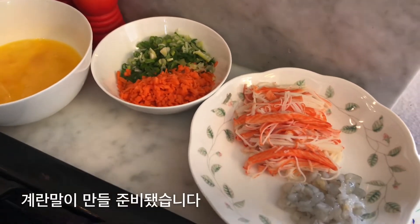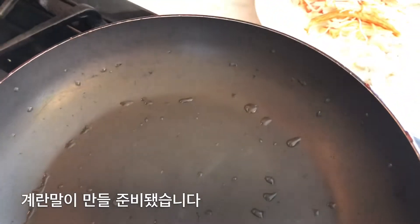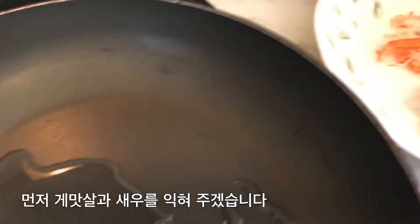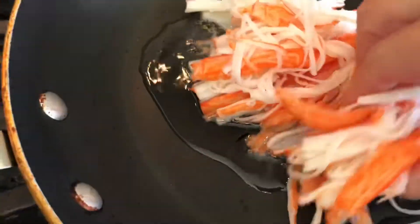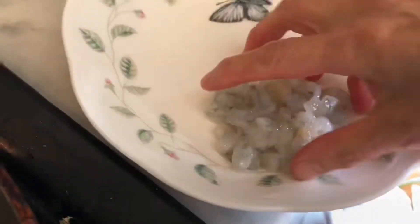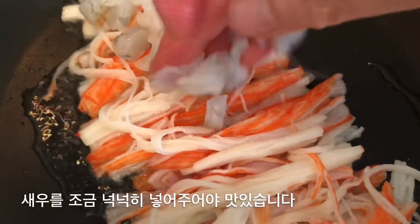I'll cook another weekend. I'm going to cook for a minute. I've got a lot of food on this. I'm going to cook for five minutes. I am ready to cook it!